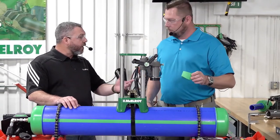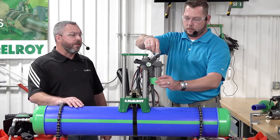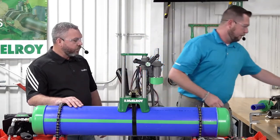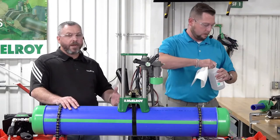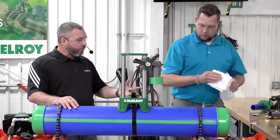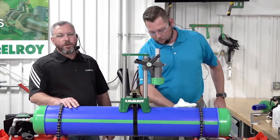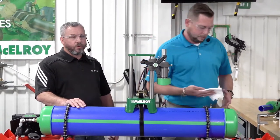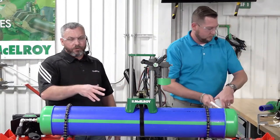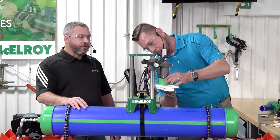Now we clean everything with high-grade isopropyl alcohol using a lint-free clean cloth or paper towel. Matt is securing the fitting — not tightening, just securing — within the fitting adapter so the Hornet can help with alignment. We're abrading then cleaning the surface, making sure to use a separate paper towel for each surface so we don't contaminate them. Then repeating the same process with the fitting.